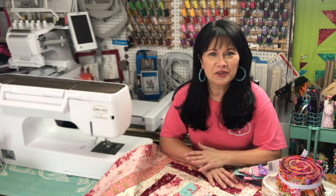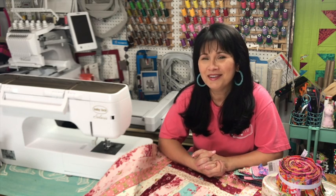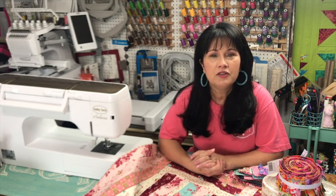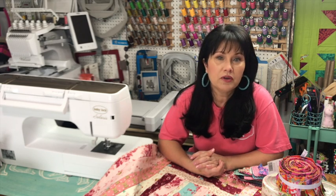Hi everyone, this tutorial is where I'm going to show you how I do my sergeant quilt jelly roll design. It's a process video of the class that I've taught out on the road in the past year. I think you might enjoy it — it's very easy to do. Yes, I'm doing it on a serger, but if you don't have a serger, you can also do it on your sewing machine.